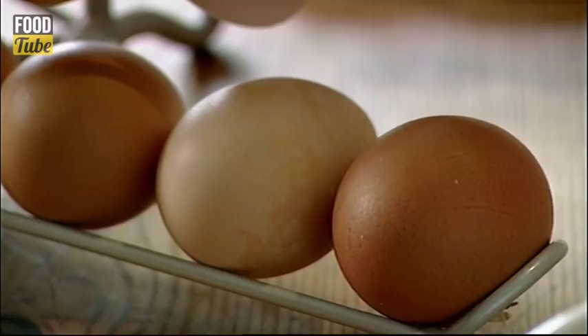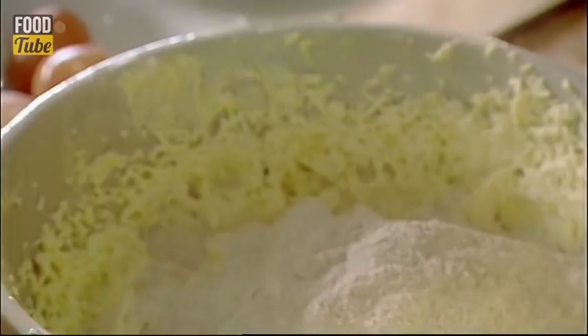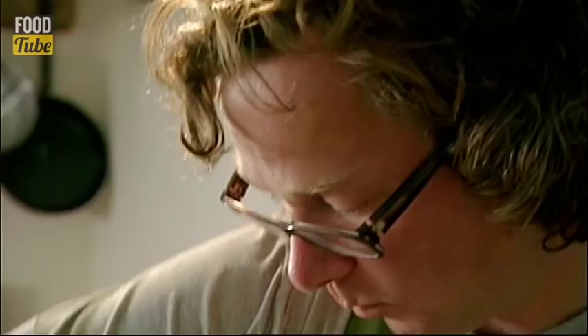Add 250 grams of caster sugar. Crack open four eggs and whisk in a little at a time. Now for the dry ingredients — some self-raising wholemeal flour. 150 grams is what I need, followed by an equal amount of ground almonds.